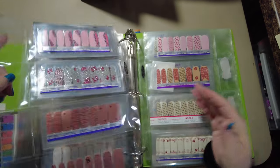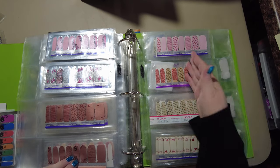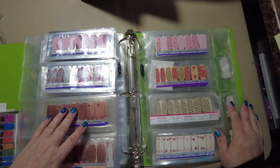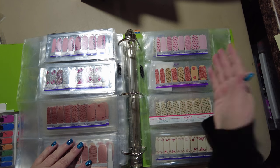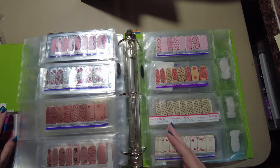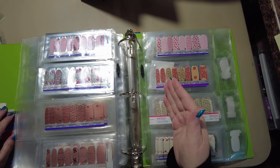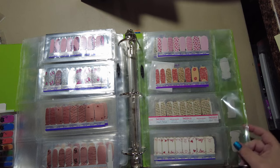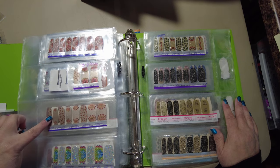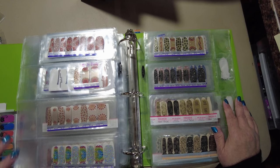Now we're getting into seasonal sets. These were all Valentine's Day. I mean this whole page I'd wear when it's not actually Valentine's Day, but that's where — if I thought 'oh I've got to grab that pink leopard' — I know it's Valentine's Day so my head's going to lead me to this section. That's why I keep it sectioned like that. Then some Thanksgiving, my solo Easter, silver Easter set.